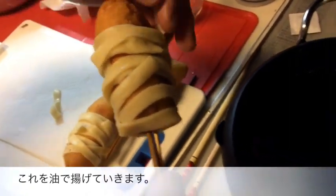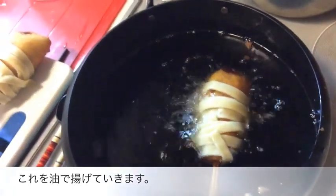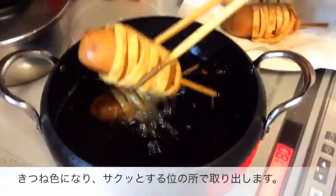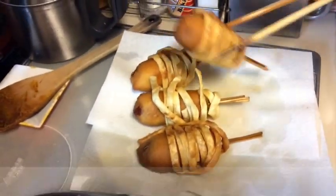Next, carefully dip the corn dogs back into the hot oil and cook for another 2 to 3 minutes, or until the noodles become crispy and golden brown. Once they're done, take them out, drain them on paper towels, and cool them for about 2 to 3 minutes.